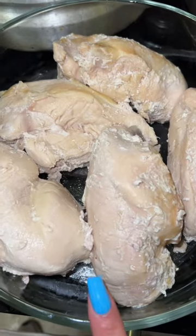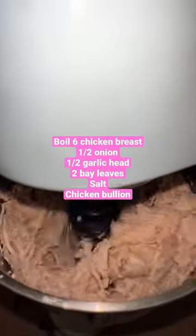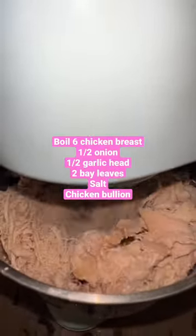It's finally tamales season and I'm going to show you guys how to make the green tamales. We're going to begin by cooking and shredding the chicken, and do not throw away the broth from your chicken because you're going to need that.